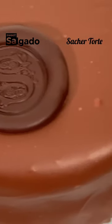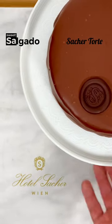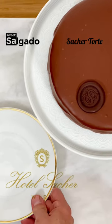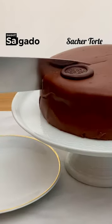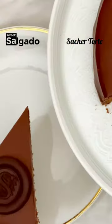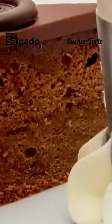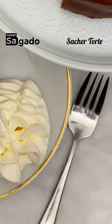It's the most famous chocolate cake in the world. It was created by an apprentice in 1832, and today is the business hub of the historic Hotel Sacher, where more than 270,000 cakes are baked every year. The original recipe has been a very well-kept secret by the Sacher Hotel. But finally, they have decided to reveal it. Today, you will make the Sacher Torte.